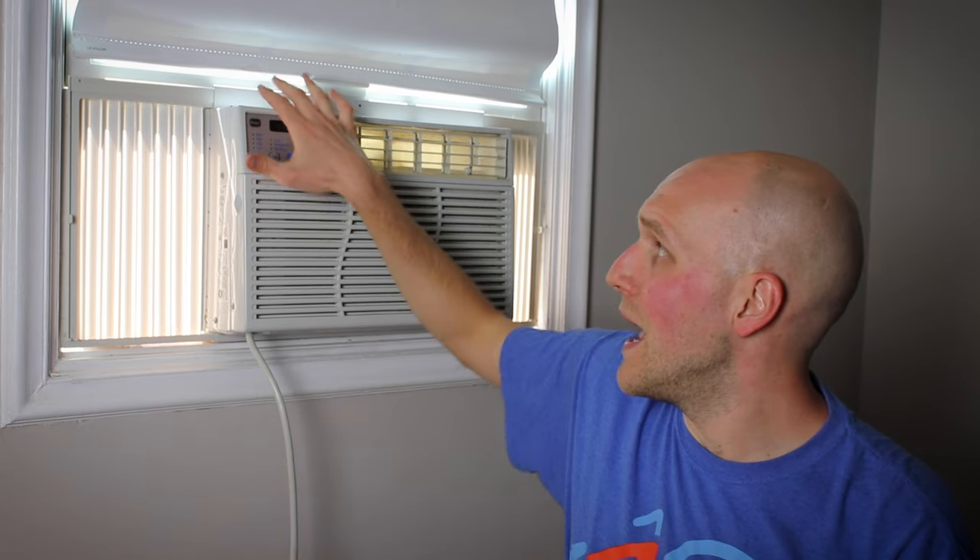One of the viewers actually reached out to me and shared this product — it's called the Ace Brace. What it does is create a metal support that connects with pretty much any window AC unit and really reinforces it, making it impossible for the unit to fall out the window. I'm going to show you how this works right now.